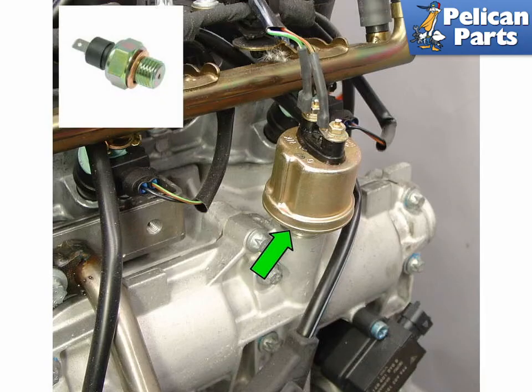This photo shows the oil pressure sender switch located on the right side cylinder head. The oil pressure sender is installed if you are upgrading your instrument cluster to the 996 Carrera one. Normally a simple emergency switch is installed in this location. Use a new sealing ring if you replace this part.